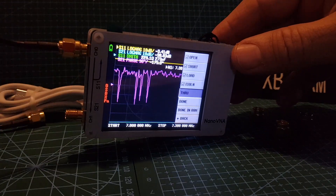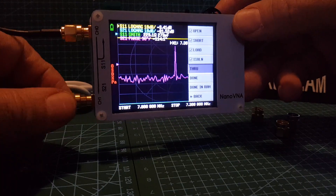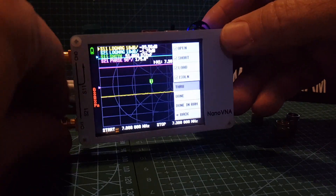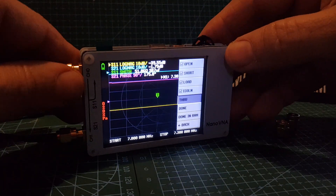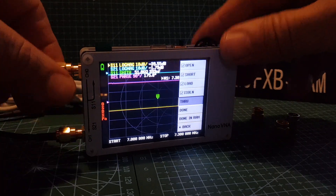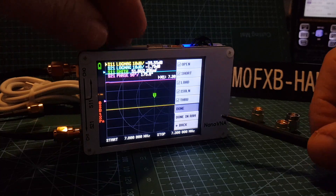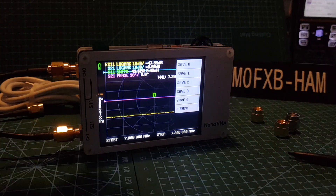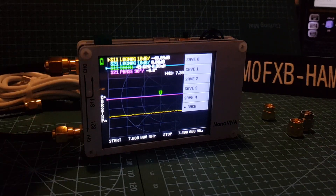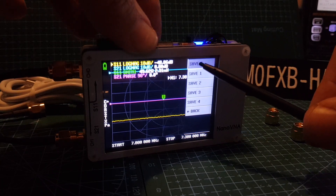Screw one end on there — not too tight, just finger tight — then screw it to the other port. Hit Through, it's done, and then we go to Done. The good thing is it asks us to save, so we don't have to calibrate every time. We'll save it to save zero — 40 meters.